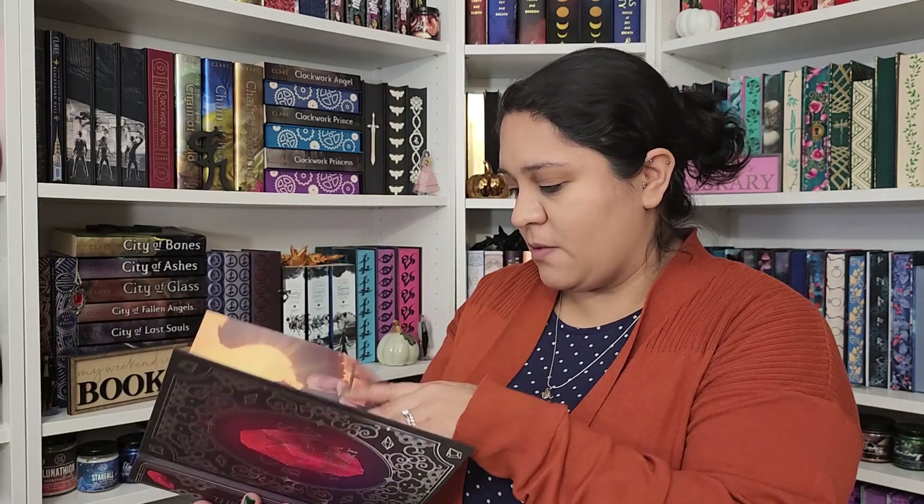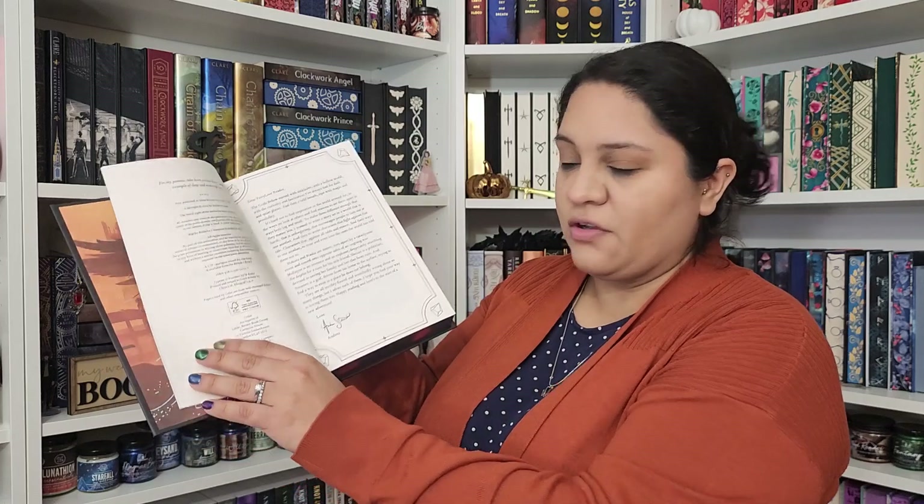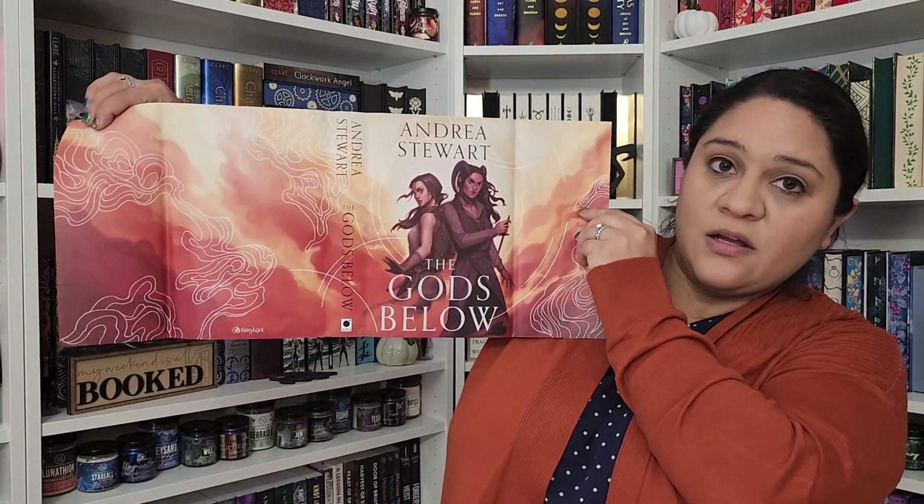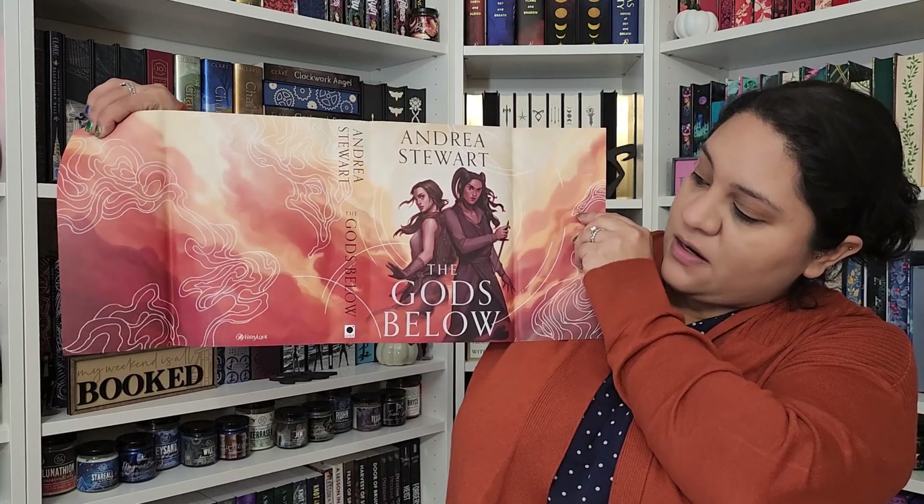I don't really know much about this book. I don't know if it's signed either — I don't think it is. But we do have the author letter, so it's like a digital signature on the author letter. Let me just show you the back of the dust jacket as well — very, very pretty. I think I'll probably leave it on the front though.